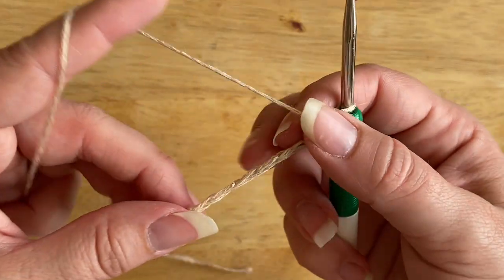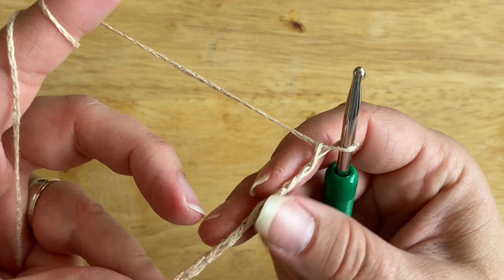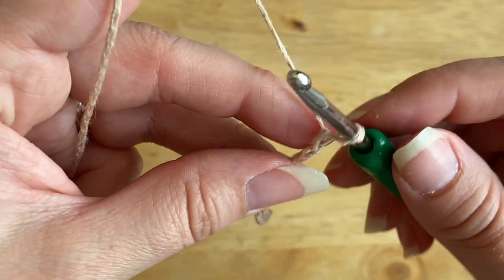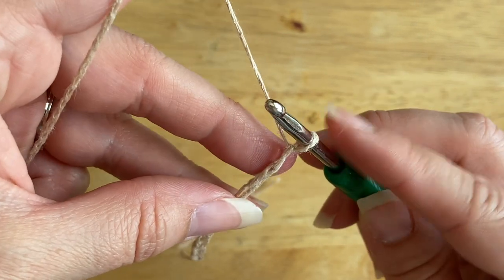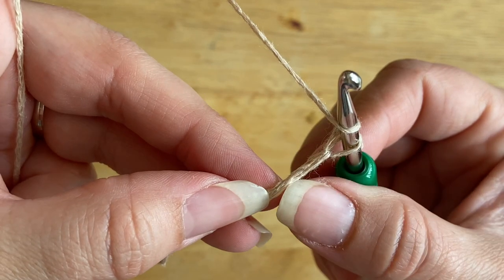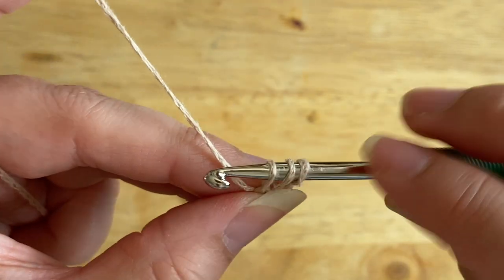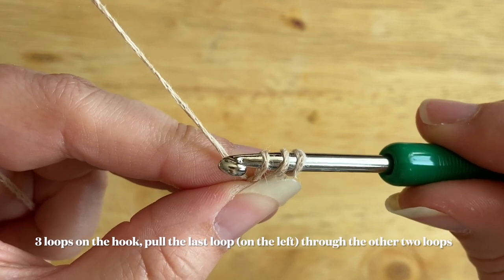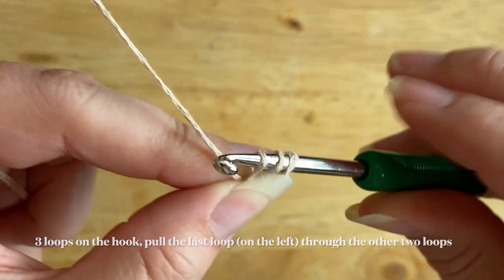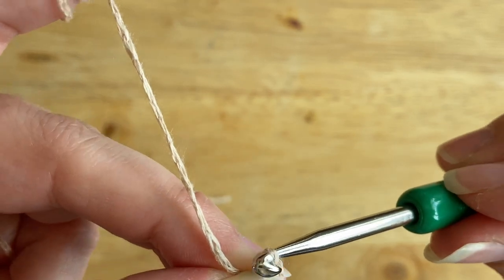I've switched to a different yarn because my original choice was a little splitty, and I want to properly show you how to pull the loops through. So for row one: yarn over and place your hook into the second chain from the hook, skipping the first one. Pull up a loop — as you can see, this gives you three loops on the hook, just like a standard half double crochet. To work the half double slip stitch, pull the first loop through the second and third loops.